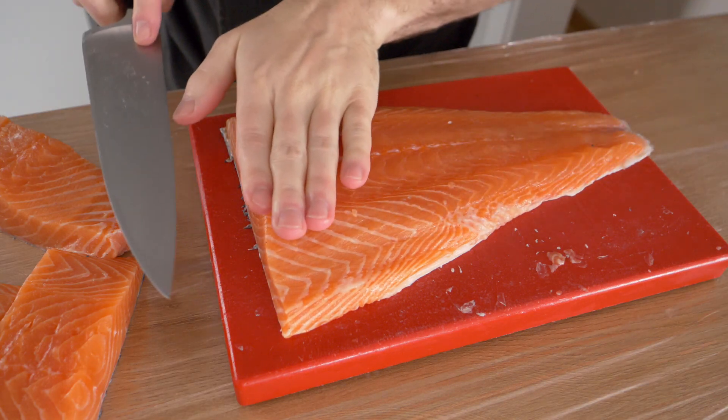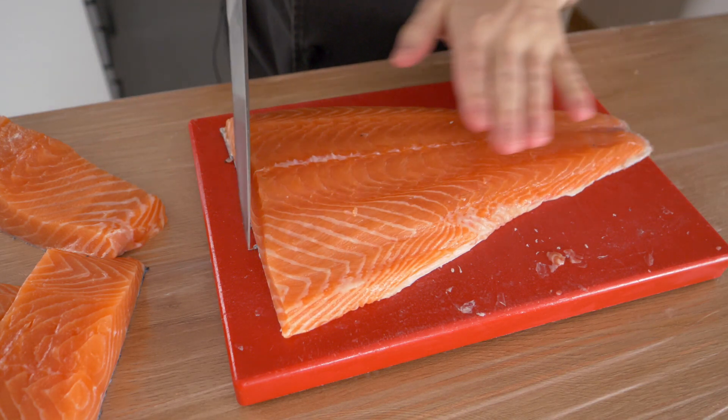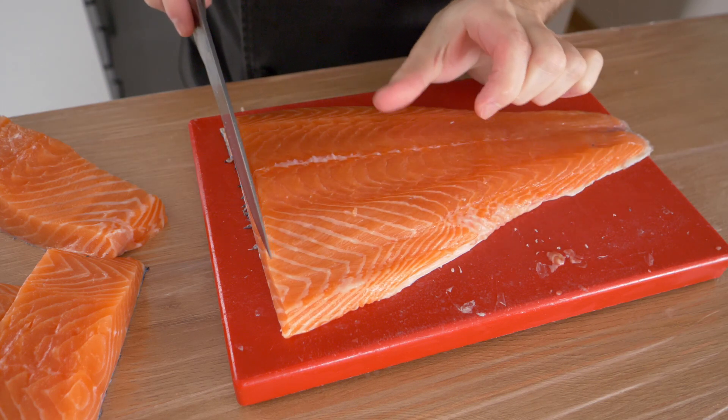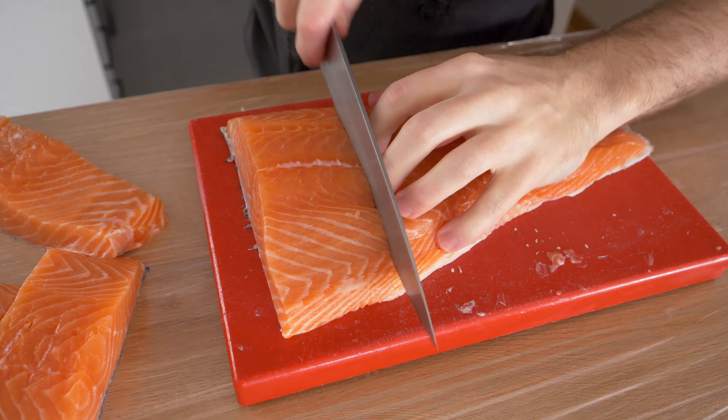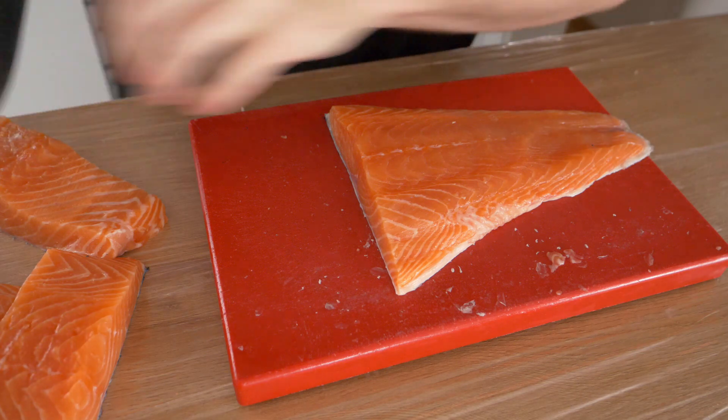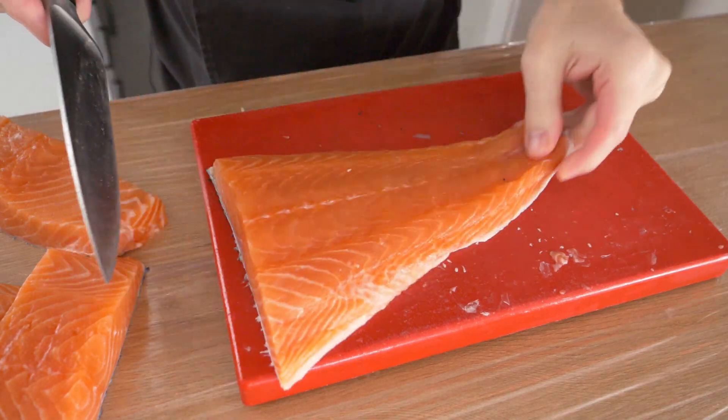As you work your way down to the tail, since the salmon is getting thinner, you want to make the cuts a little bigger because they're not as thick.